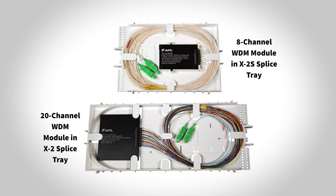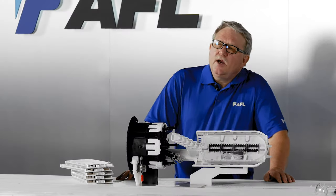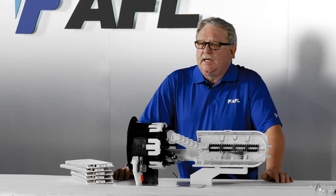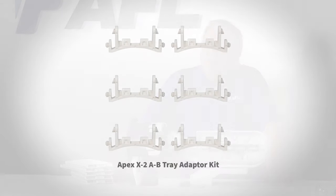CWDM and DWDM optical mux trays, which are also pre-configured at the factory, are also available. There are options to install other manufacturers' optical trays in Apex. There is an adapter to install a Commscope A and B pre-configured optical tray in Apex X2 and X2S.